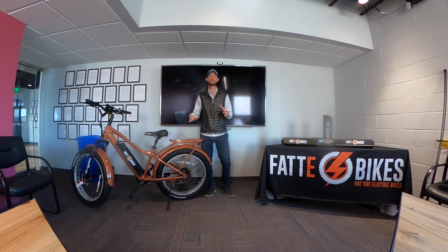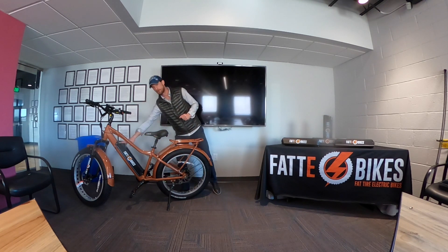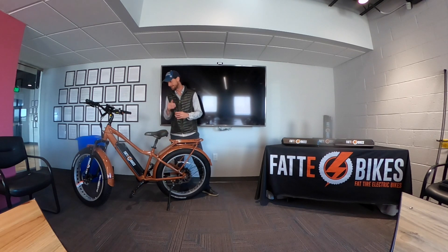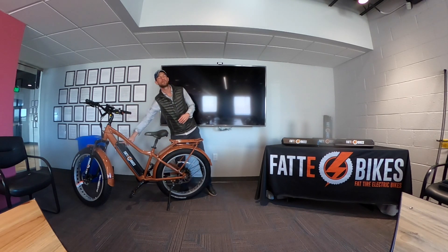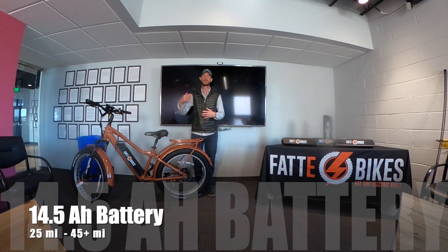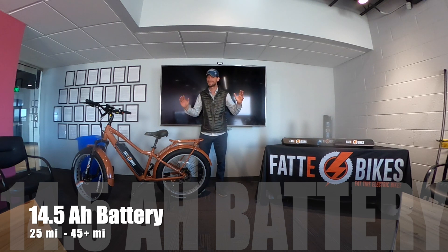Our bikes come stock with a 48 volt 14.5 amp hour battery, and that's right here on the bike. This is an all copper Sergeant Mingo for one of our customers that they're going to be picking up later this weekend. The 14.5 amp hour battery range — I like to tell people — is going to be 25 miles upwards of 45 miles or so on a single charge.